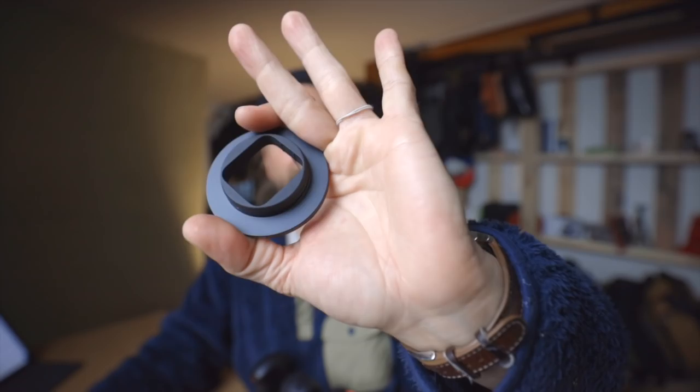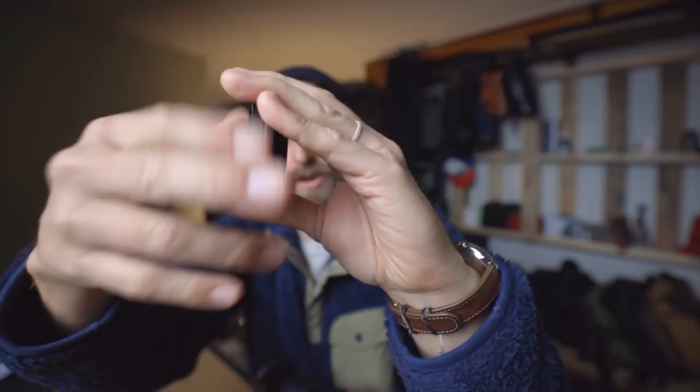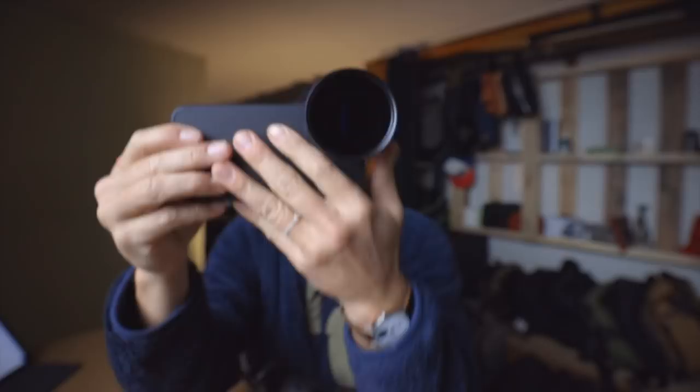One of the other things here is you can get one of these little filter adapters, which slide right onto each individual lens. You get a little centerpiece that can come out, and that allows you to take an ND filter and screw it right on. Now you've got an anamorphic lens with an ND filter on your phone. You want to make sure that they have a case for your phone.